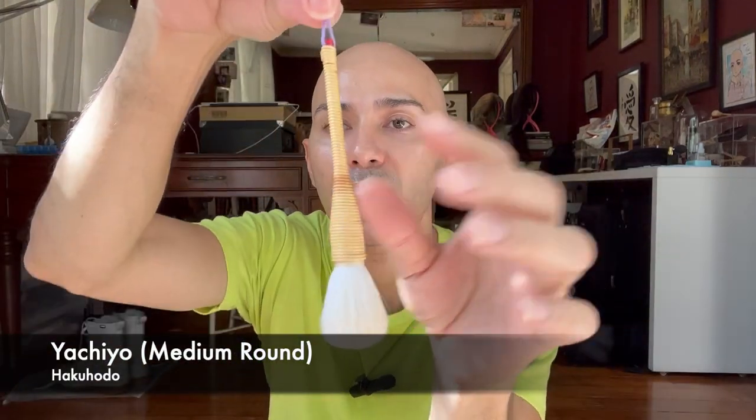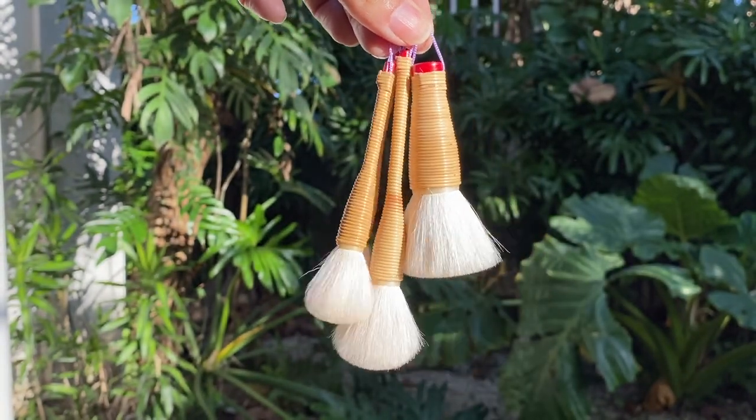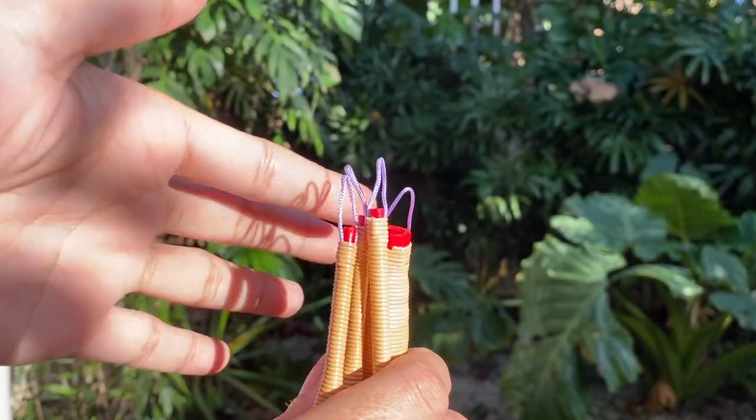The last brush I purchased at Hakuhodo is the medium-sized yachio brush — the regular non-tapered design. I didn't go to town at Hakuhodo because I was saving money since I don't have a regular gig yet; hopefully when I do I can buy more. This brush is very beautiful and lovely with a nice dome shape at the tip of the bristles, and some resilience, but still very very soft. I know it will bloom after I wash it.